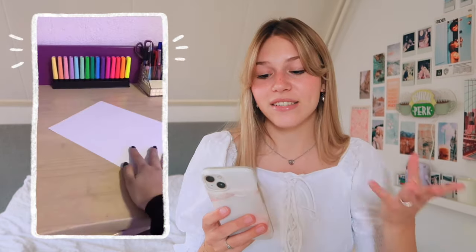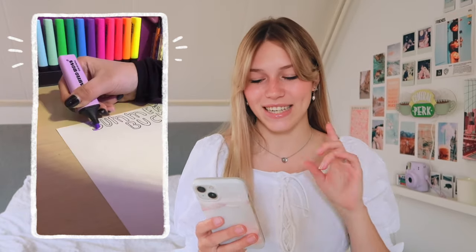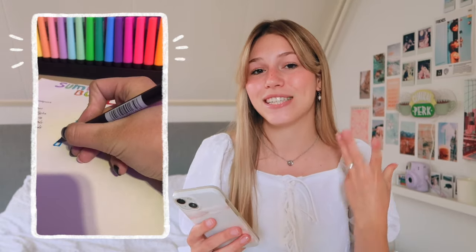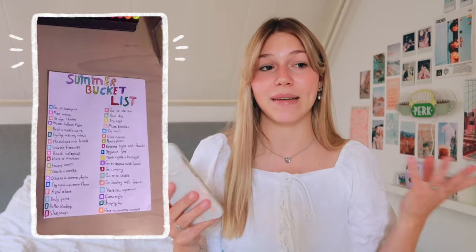Then this is from the same girl — she makes a lot of videos like this. This isn't really a DIY per se, it's a summer bucket list. Summer is coming up this month. COVID is not that big of a problem anymore so we can do a lot more things than we could the last two years. I thought this was just a great idea to do especially if you're bored. You can just make a list of everything you want to do this summer because we can basically do everything again.